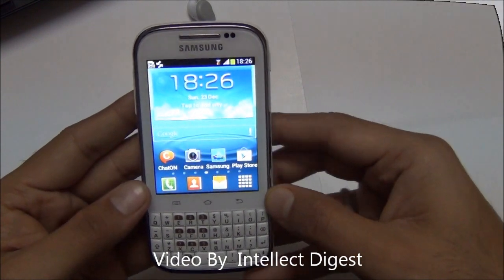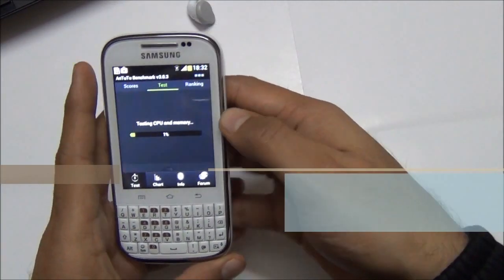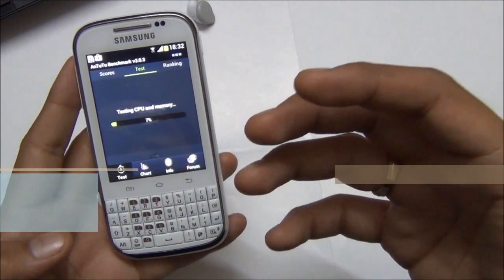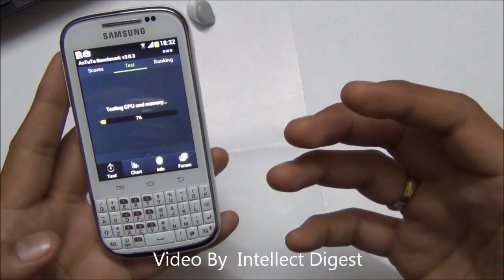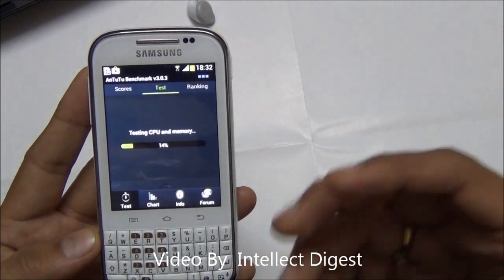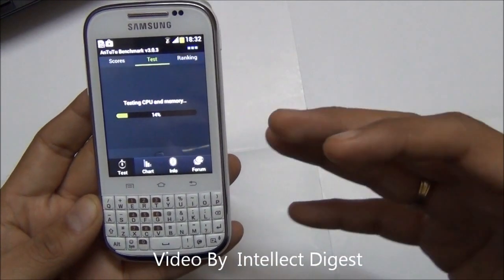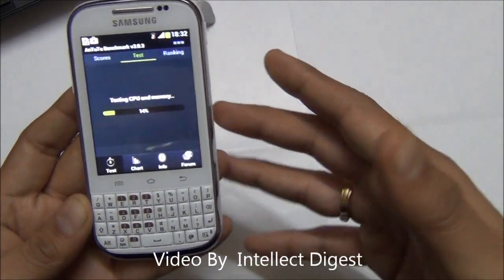Let me run you through the software interface and version. This phone is powered by Android ICS, or Ice Cream Sandwich, version 4.0, whereas the latest version is Jelly Bean 4.1. In some countries this phone gets the 4.1 update.